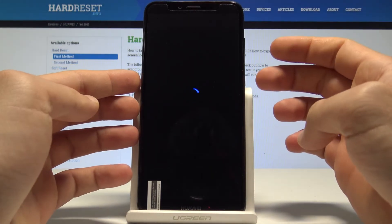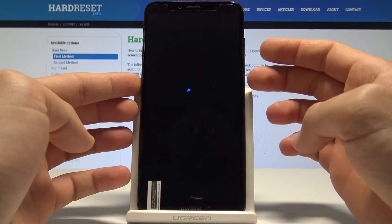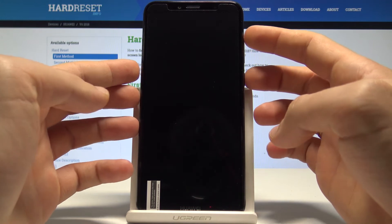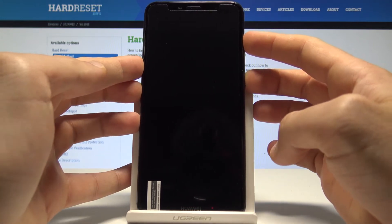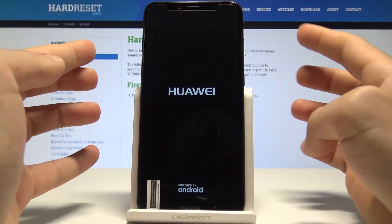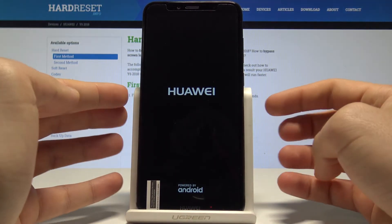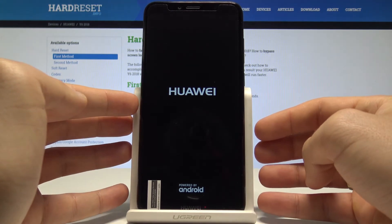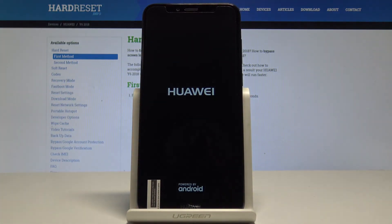Then you will need to use the following combination of keys: power key and volume up. Hold them together — keep holding both the power key and volume up — and release them as soon as the Huawei logo pops up on the screen.